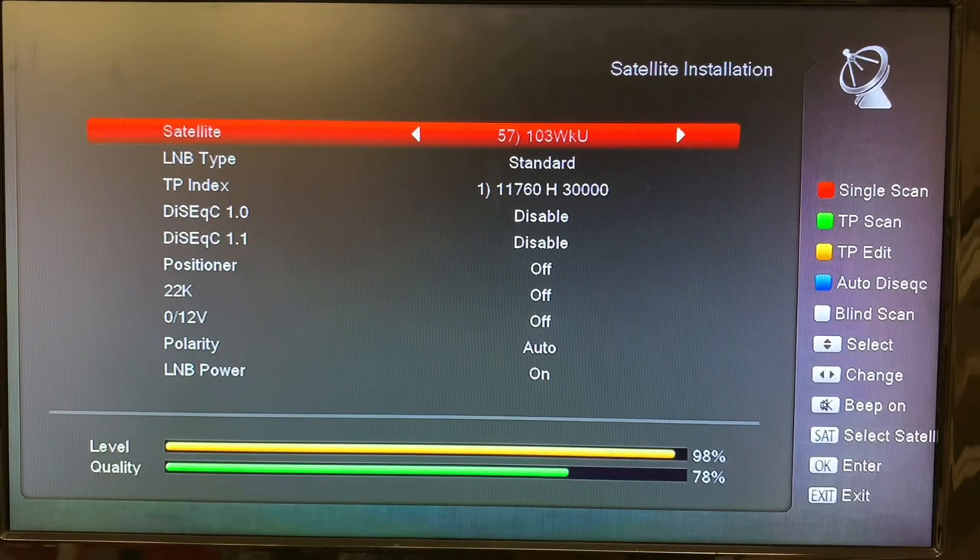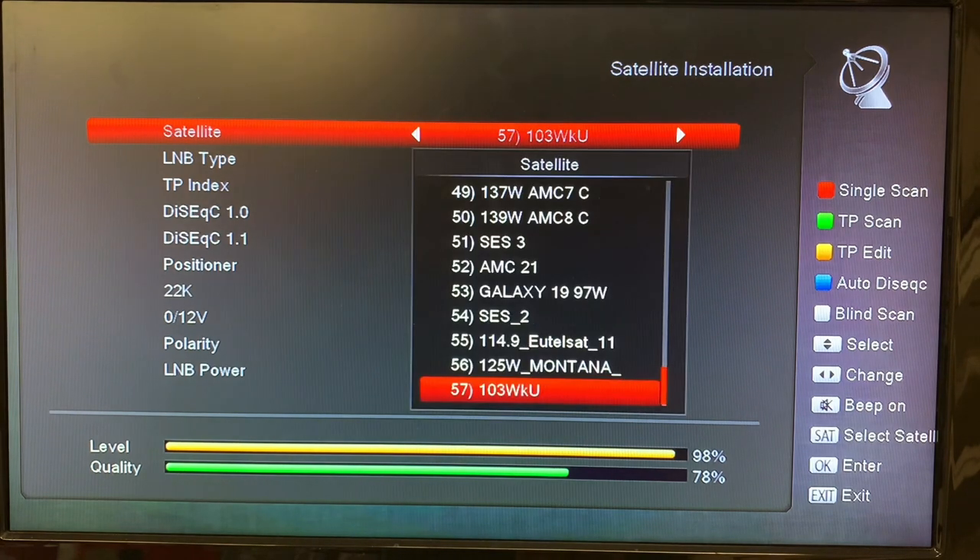I've gotten a lot of questions recently from viewers asking about how to add a satellite or transponder to their Amico Mini HD265 receiver. Even though this receiver does have a lot of satellites pre-loaded, you can add your own, and I'm going to show you how to do that today.